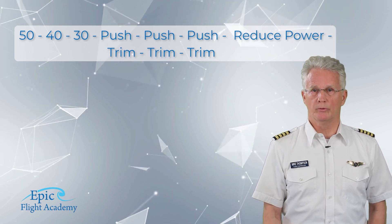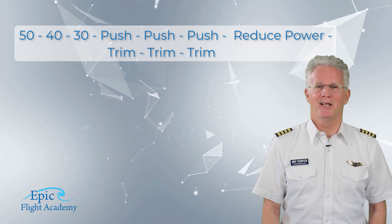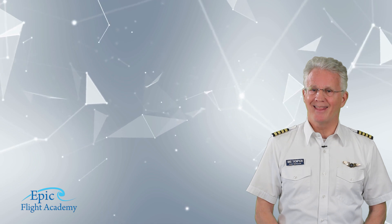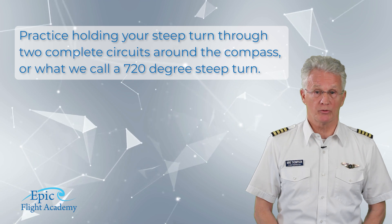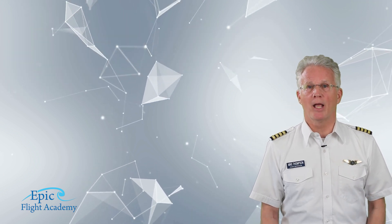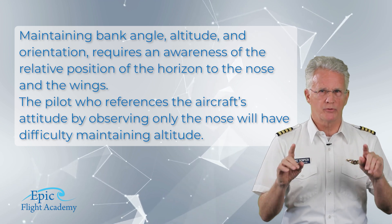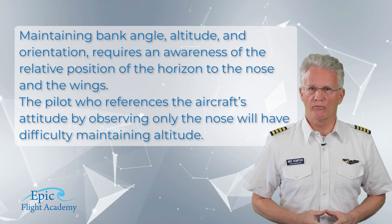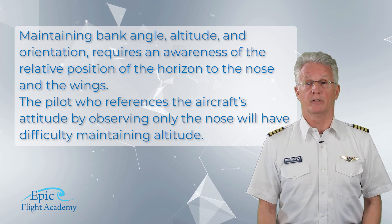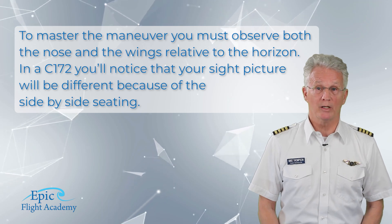Once you're accustomed to the G-load, cross-controlled condition, and the sight picture, you can start to maintain your bank angle and altitude consistently. Then practice holding your steep turn through two complete circuits — what we call a 720-degree steep turn. Maintaining bank angle, altitude, and orientation requires awareness of the relative position of the horizon to the nose and the wings. A pilot who references only the nose will have difficulty maintaining altitude; you must observe both the nose and the wings relative to the horizon.